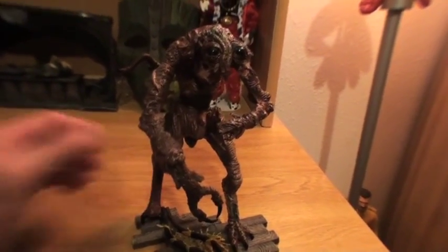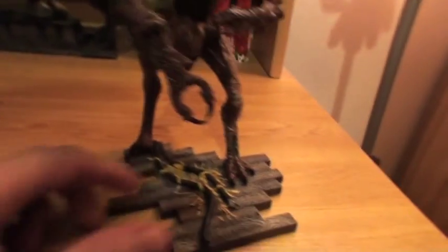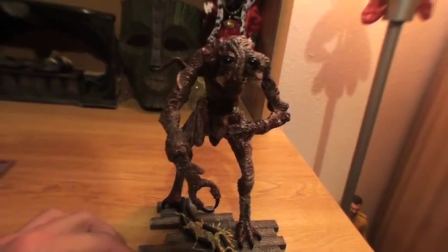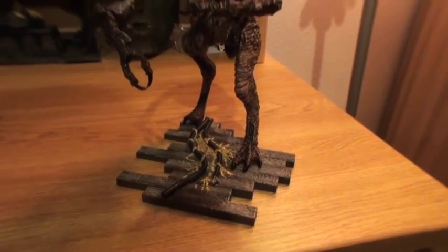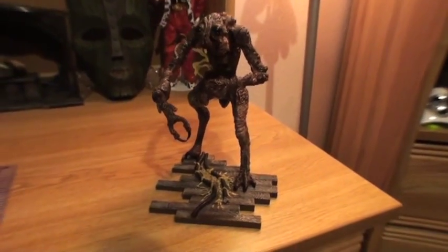If you bump a shelf pretty hard, he'll go flying, so you gotta be careful with that. But other than that, if you can find this, it's definitely worth a good 20, 30 bucks — maybe more if you're a huge David Cronenberg fan. But yeah, that's about it for this one. Thanks for watching.